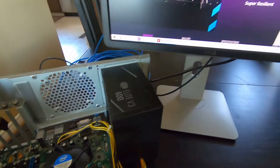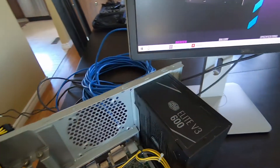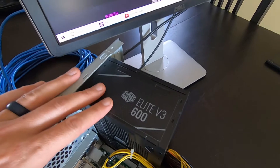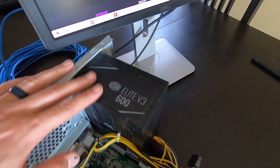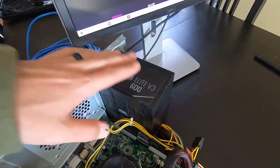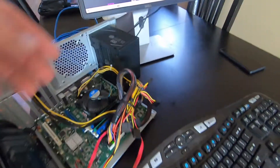The power supply — this is a very cheap Cooler Master Elite 600W V3. This is only an 80 Plus Bronze power supply, because this rig is really only going to run for maybe a few hours every month just to test GPUs. I got this based on price — it was an open box at the local Memory Express, so that's why I picked that one up.